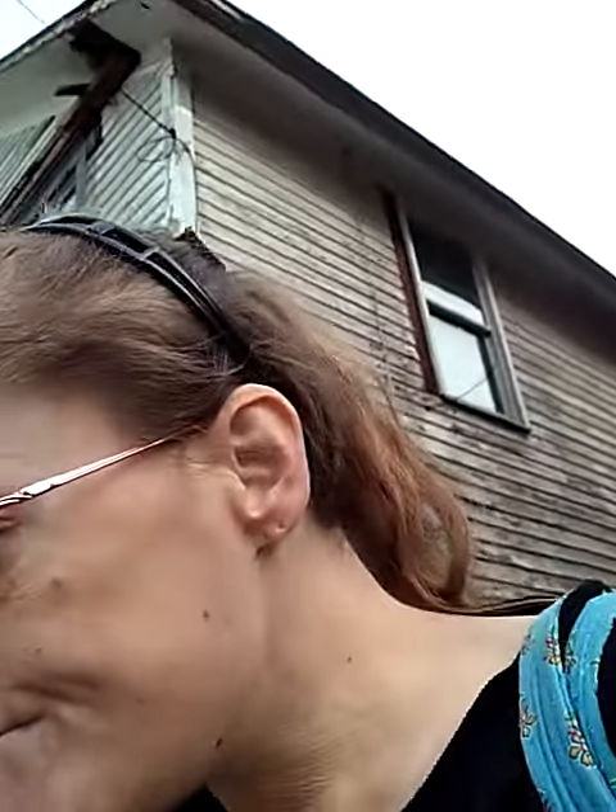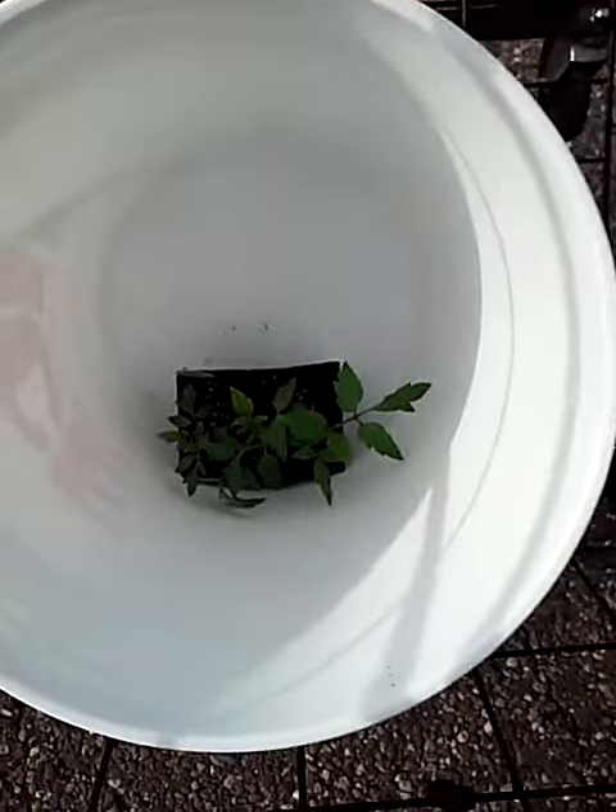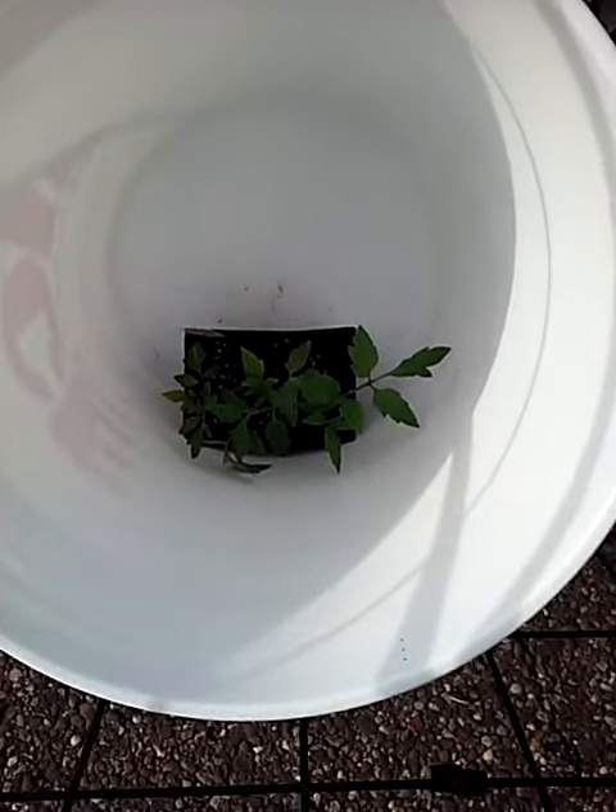Good Wednesday morning, everybody. I know it's a little noisy. I just came from Ace Hardware, which we call King's Hardware. I got my bucket, but I got a monster — three monster tomato plants for that bucket.